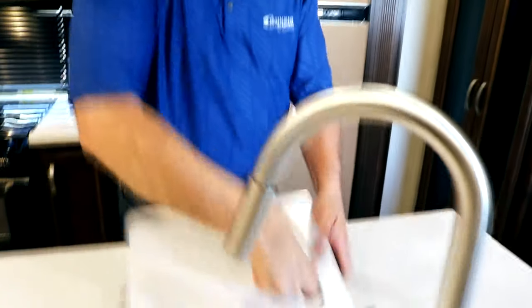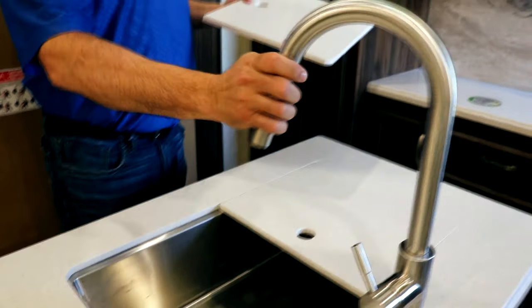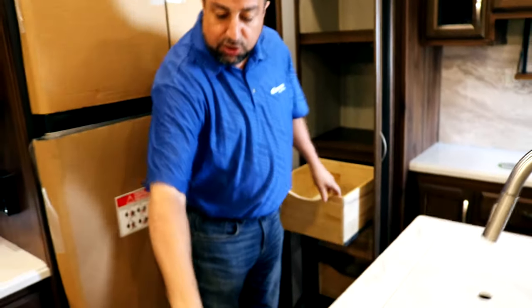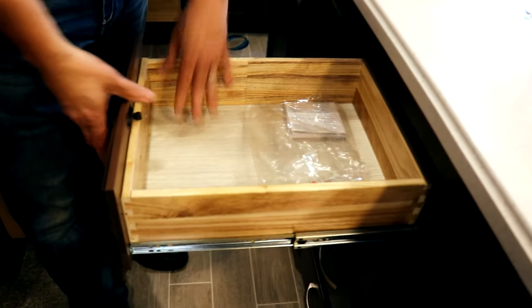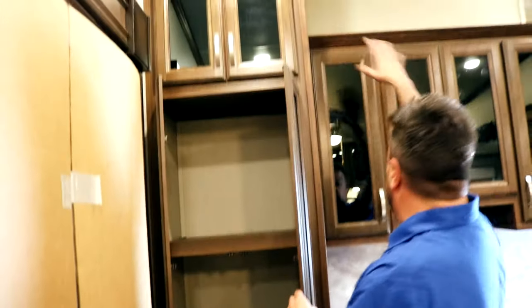Solid surface countertops throughout. Stainless steel, big one-tub stainless steel sink — like a farm-style sink — with a pull-out spray faucet to clean off all your plates. A nice setup area with lots of storage throughout. Nice glass cabinetry so you can see a big pantry area with three slide-out drawers. One thing Columbus does is dovetail our drawers — it's a better construction, not relying on staples, screws, or glue. This is much stronger construction, going to last a heck of a lot longer.